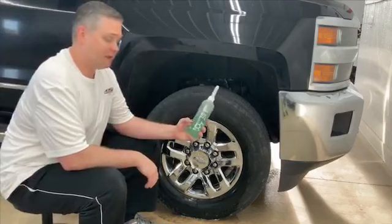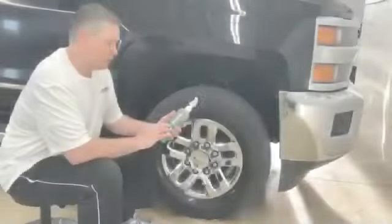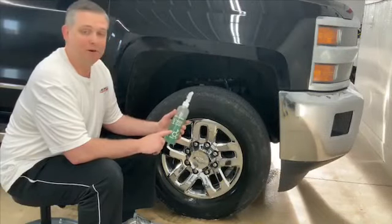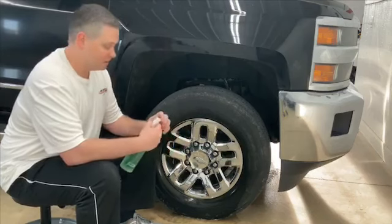My preferred product for that is OptiCoat Power Clean. This is a great all-purpose cleaner. We do have this available at our shop and this bottle is already pre-diluted at three to one, ready to go use. This product is very simple to use.